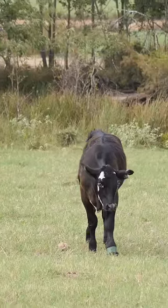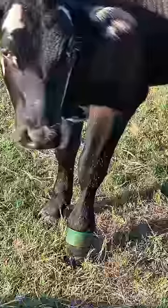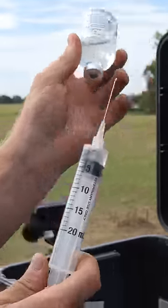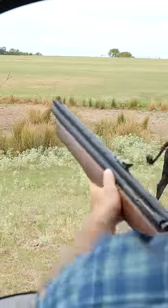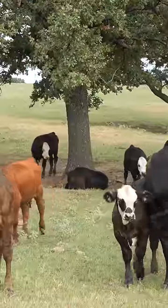We had this calf here — if you've ever produced round bales, you know exactly what this is. It got into a net wrap roll. We had to load the dart gun, get the sleeping agent, and put a good shot on the calf. Now we just wait a little bit for him to go to sleep.